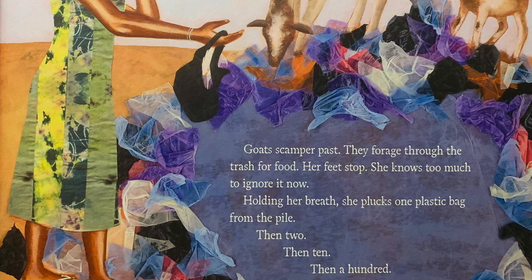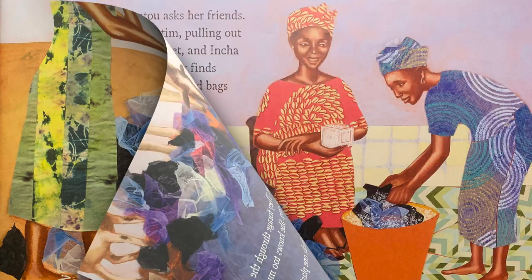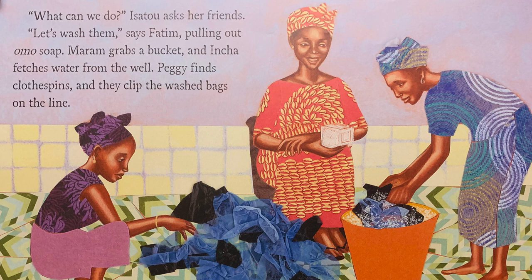Isatou's feet lead her to the old ugly road. A pile of garbage stands as wide as grandmother's cooking hut. Mosquitoes swarm near dirty pools of water alongside the pile. Smoke from burning plastic stings her nose. Her feet back away. Goats scamper by — they forage through the trash for food. Her feet stop. She knows too much to ignore it now. Holding her breath, she plucks one plastic bag from the pile, then two, then ten, then a hundred. What can we do, Isatou asks her friends.